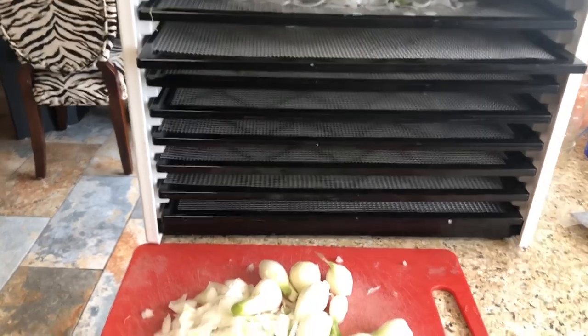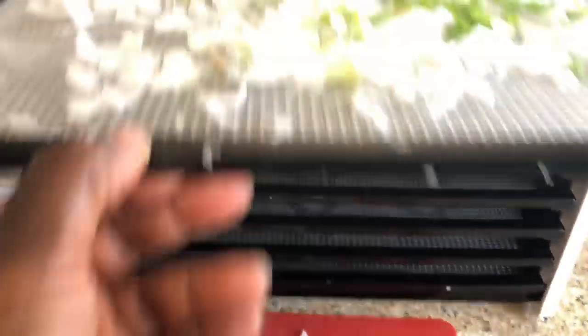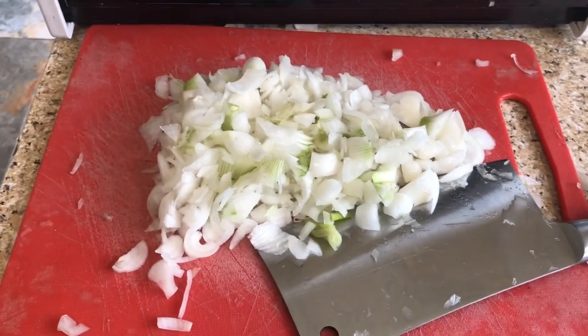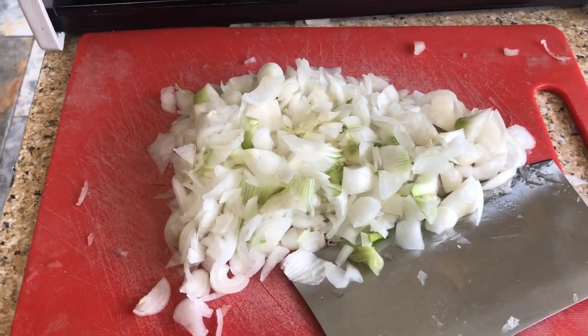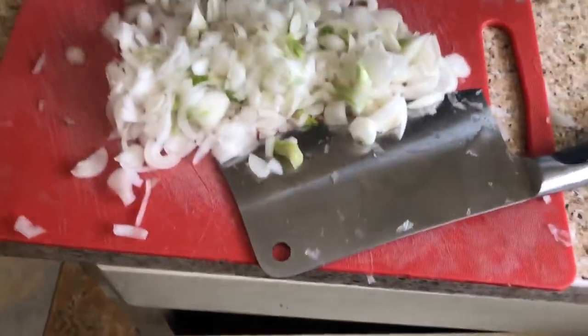Now I'd like to share with you my simple procedure for dehydrating onions. This morning I am chopping up the smaller onions from the harvest and dehydrating them in my 9-tray Excalibur dehydrator. I take my meat cleaver and just rough chop them — they're easy to do because I use the small onions to dehydrate. Then I just load up the dehydrator and spread them around so air can get all around them.